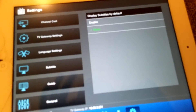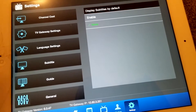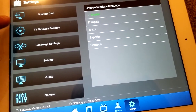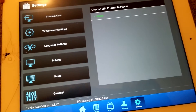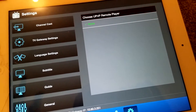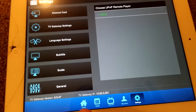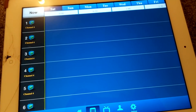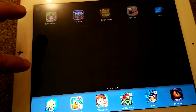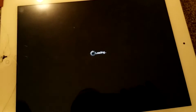Language settings — I've chosen English. There's also channel cast, so you can beam this onto your streaming TV. I can go onto the guide at the bottom. The layout is familiar on both Android and iOS, but that's crashed so I'm just going to load it again.